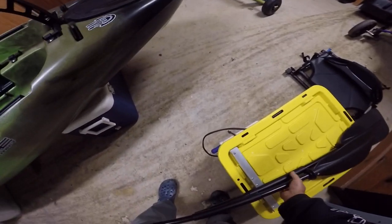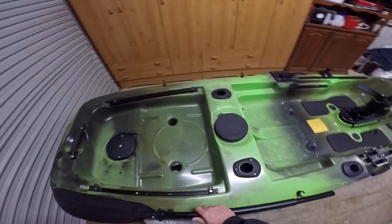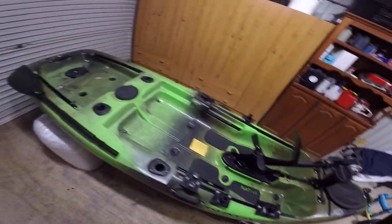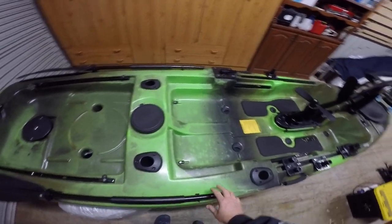I like my oars at the back, out of the road. So I'll put a couple of oar holders at the back, each side. Most of the travelling I do is via the propeller system.